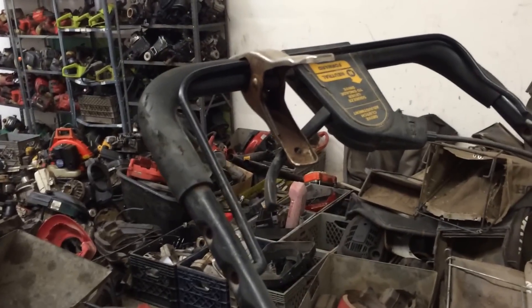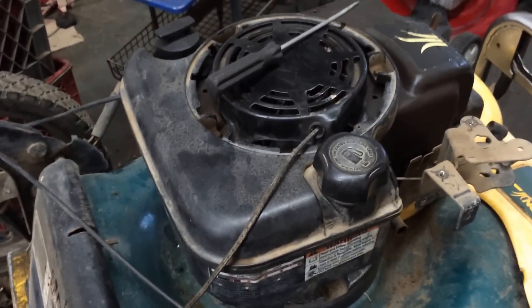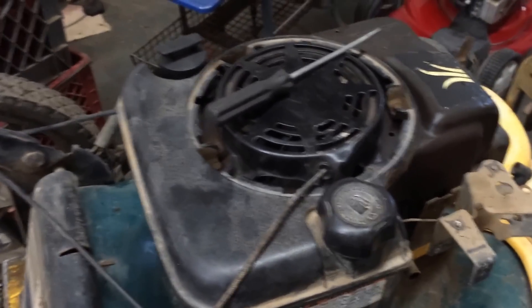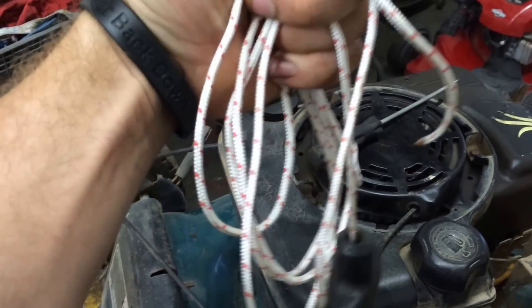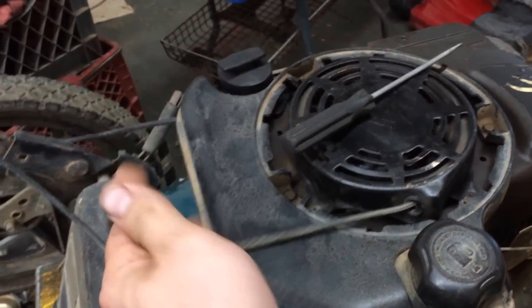First thing that I've done is I've put a clamp on the brake bar here. The next thing I'm going to be doing is pulling this old rope out and replacing it with the new. I always cut a standard eight feet of rope. I already have my handle attached, and I have a flathead screwdriver here so that I can place it in there.